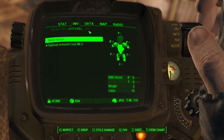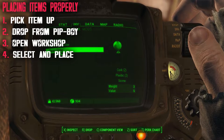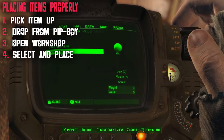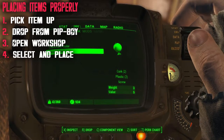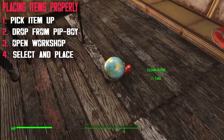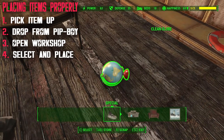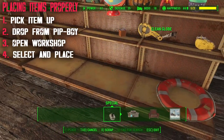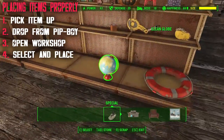Fallout 4 doesn't tell you this, which is very frustrating, but I will. First of all, you want to pick up the item that you need to put down in the right order. For me it's just going to be this clean globe. I'm going to drop it with R in the Pip-Boy. Then you're going to hold V to bring up the workshop overlay, select it, and then you can move it and place it. And that's basically it.